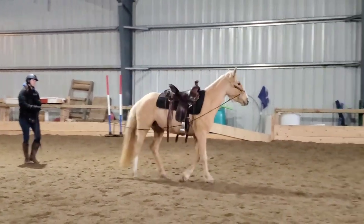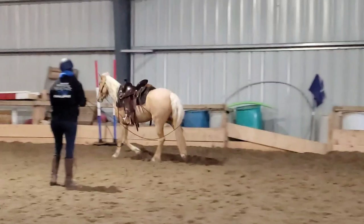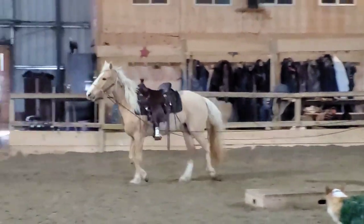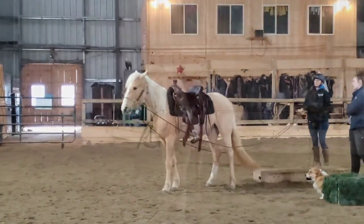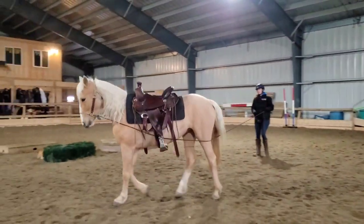Instead, we're starting her off on the ground because long lining is a great way to get the horse to experience more miles and comfortability with the reins, steering, left, right, canter work, all that kind of stuff. There's no need to even get on the horse's back. Here I asked her to halt and you can see she's being a little bit bracy, so I'm going to hold the reins until she softens her head a little bit.